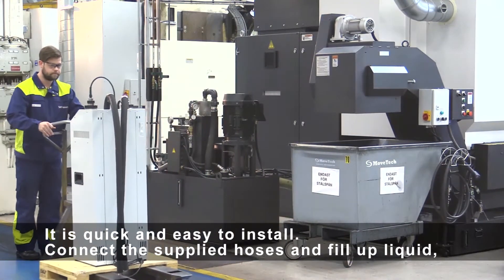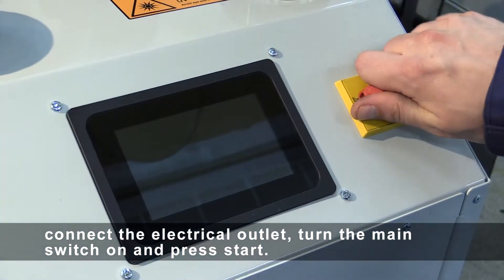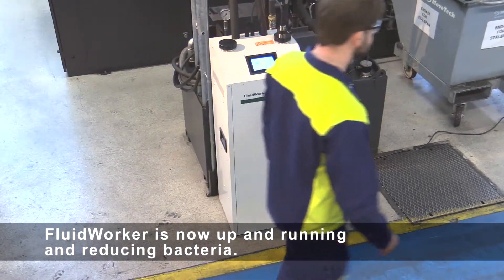It is quick and easy to install. Connect the supplied hoses and fill up liquid. Connect the electrical outlet, turn the main switch on, and press start. Fluid Worker is now up and running and reducing bacteria.